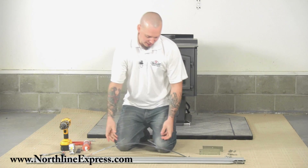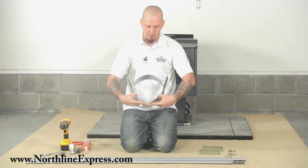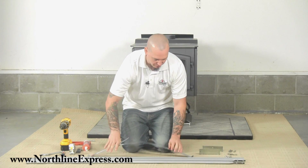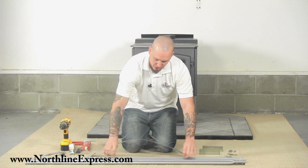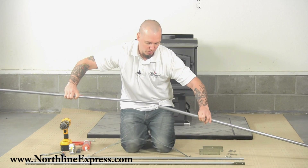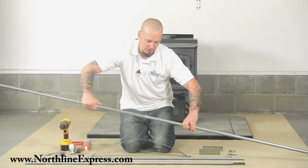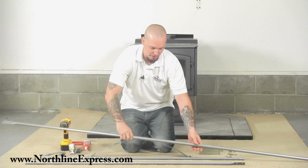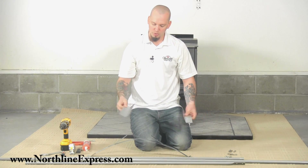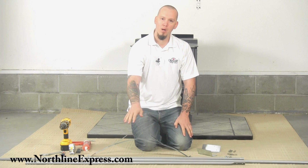The kit itself comes with a band — this part wraps around the chimney and will attach the legs to the chimney itself. You've got four legs which are going to slide into each other to give you that extended bar, and these are adjustable — we'll show you how to adjust those on the roof. You've also got two brackets that mount down to the roof and then attach to your poles.